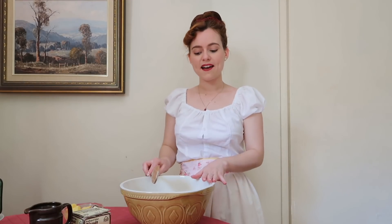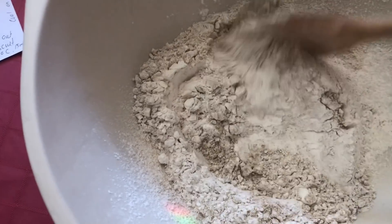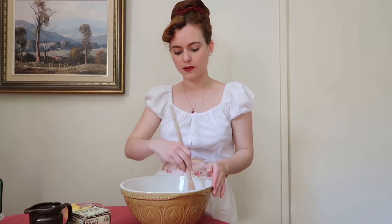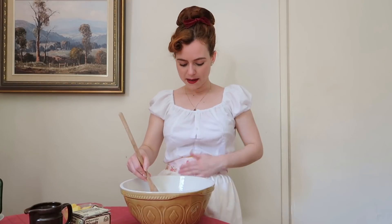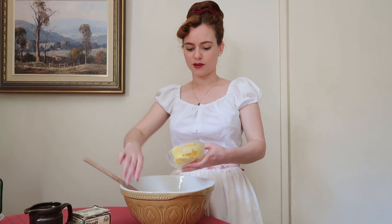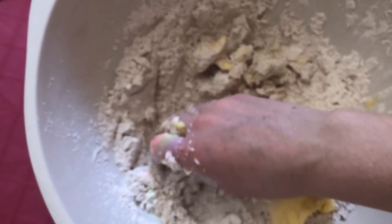Now that we have the flour and the ginger in the bowl, we can go ahead and mix that all together, then add the butter in. We're going to be rubbing that butter through with our fingers. You can use other little devices like a pastry cutter, but the easiest way is just to do it with your hands. Make sure you have nice big hands before you rub the butter through!